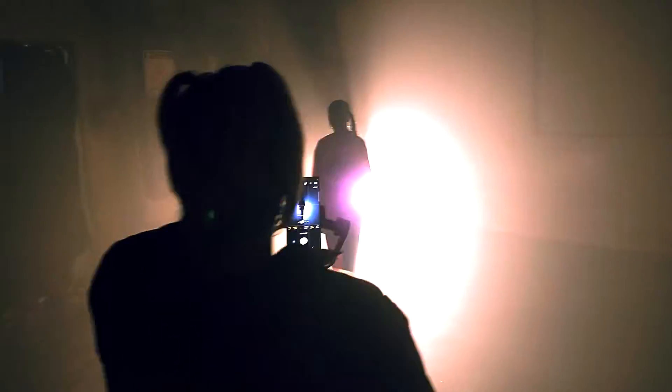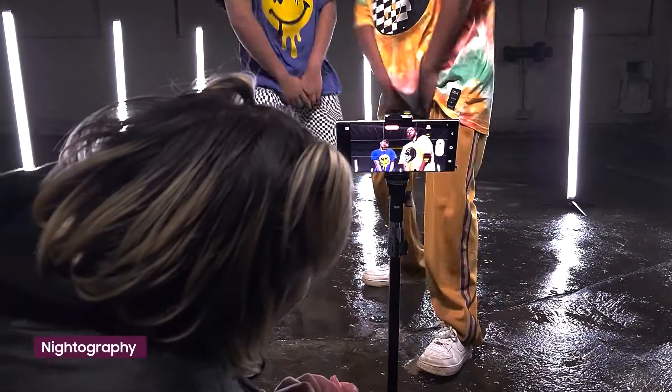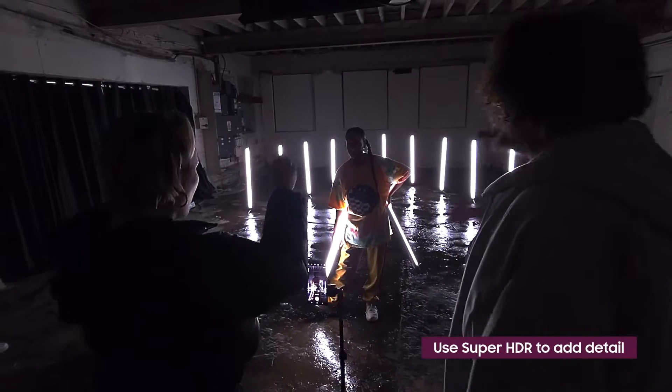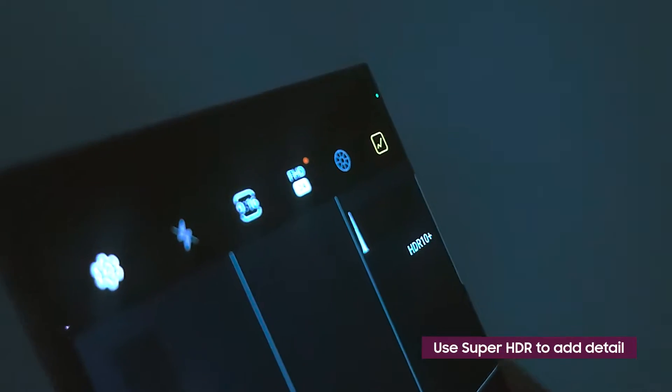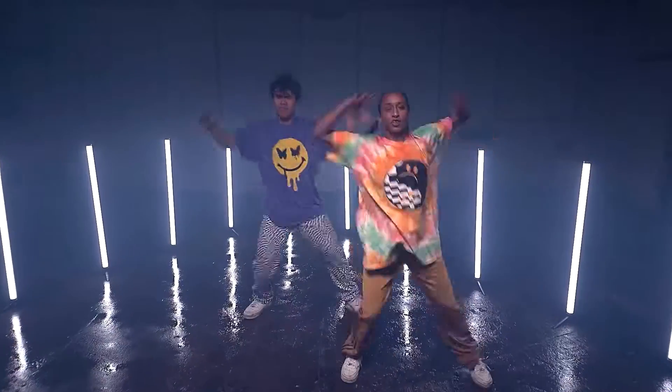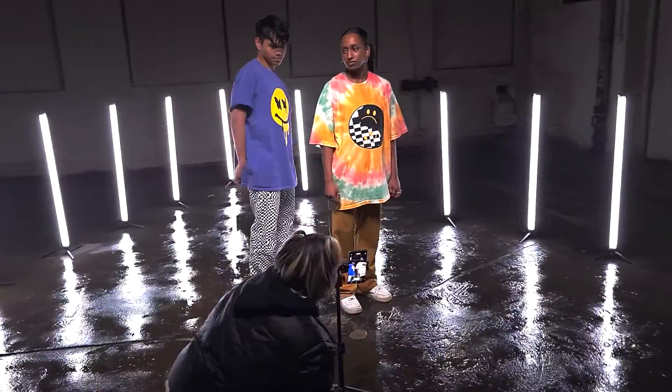For that reason, the Galaxy S22 Ultra Nightography features are about to be my best friends. The Super HDR function in particular adds detail into the pixels of my image, making the highlights lighter and the low-lights darker. Since all of my lighting styles rely on dark-to-light contrast to be effective, this is perfect for me.